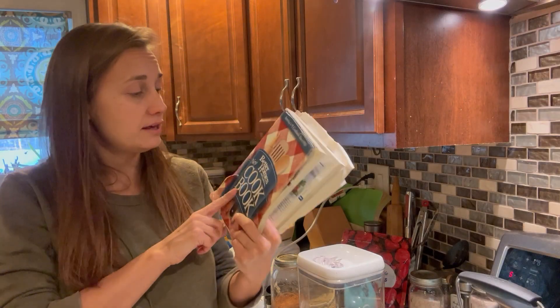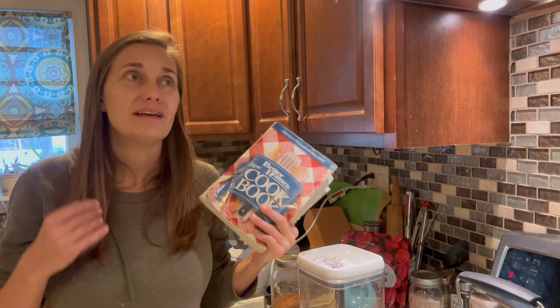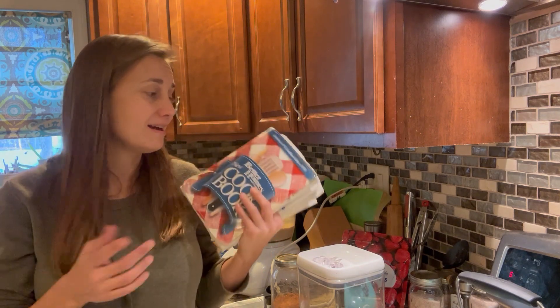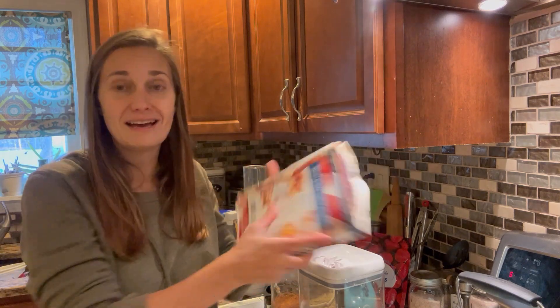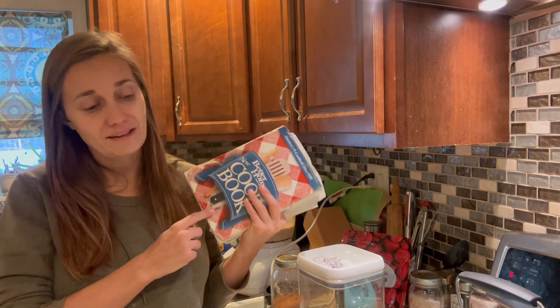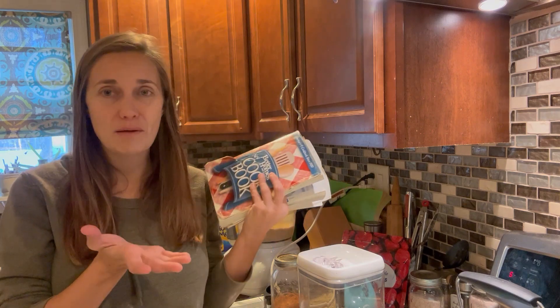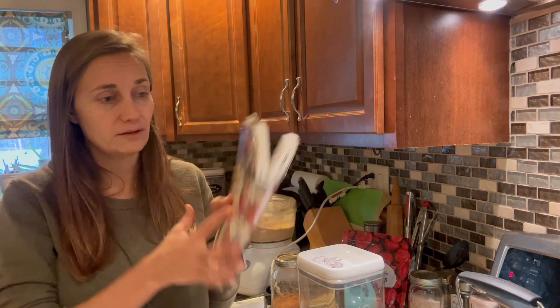This cheesecake recipe comes from my Better Homes and Gardens cookbook — probably the very first cookbook I bought when I was first learning to cook. As you can see, I've used this many times and half the pages are falling out. There are a few recipes in this book that I still use, and this cheesecake is one of them. I'll link this book in the video description in case you're interested — it may be an older edition, but I'll see if I can find it for you.